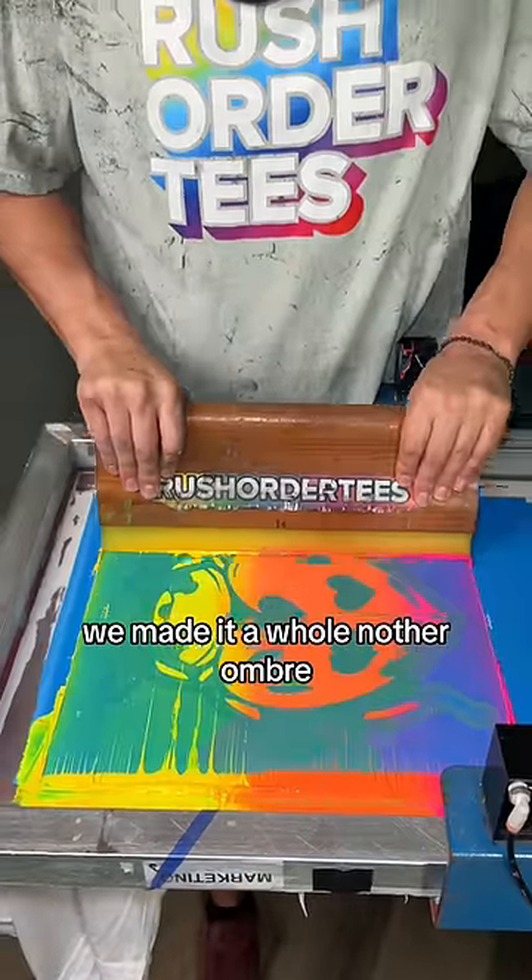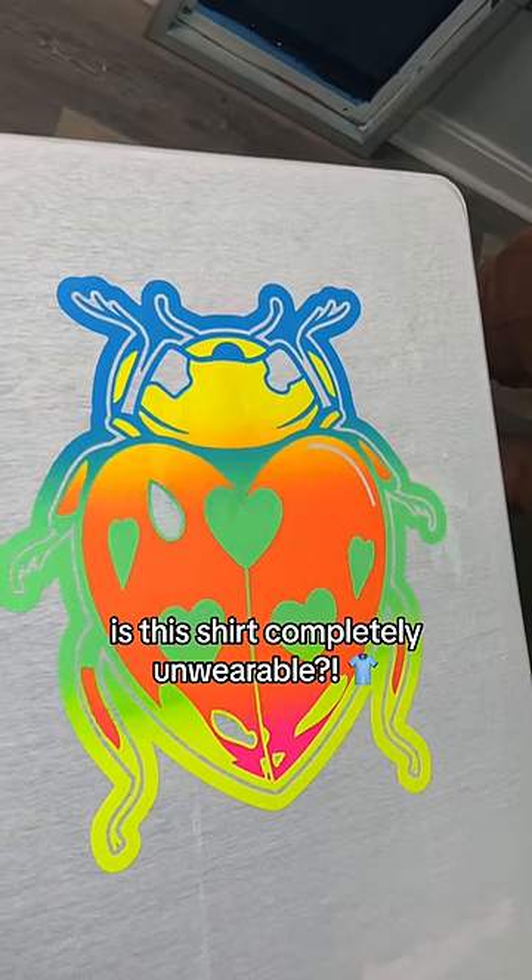So of course, we made it a whole other ombre. When we lift this, tell us — was our boss right? Is this shirt completely unwearable?